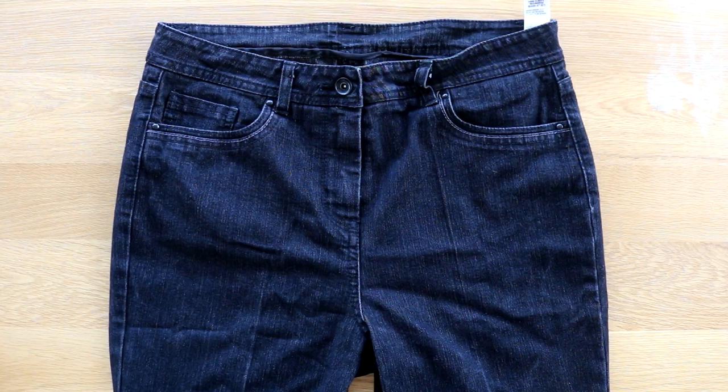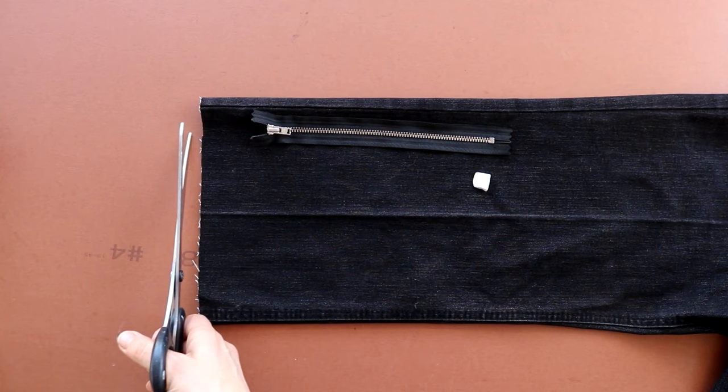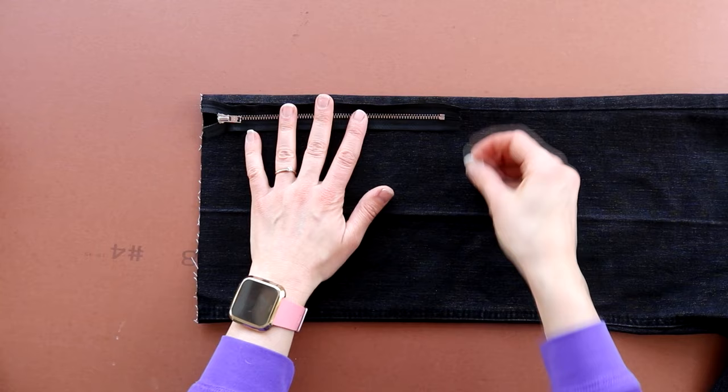For this project you're going to need a thickish fabric — here I'm using an old pair of black jeans. I've already cut the hem off one of the legs and I've got a 20 centimetre long black trouser zip, and I'm holding it against the edge of it.